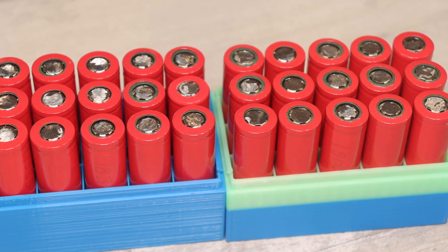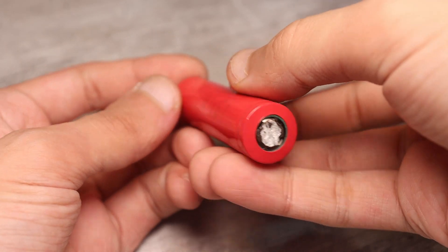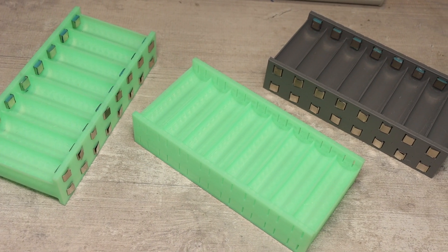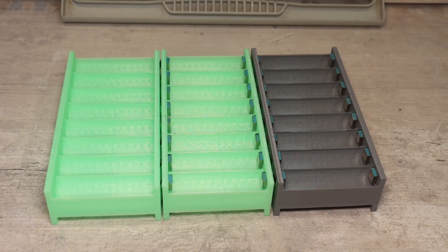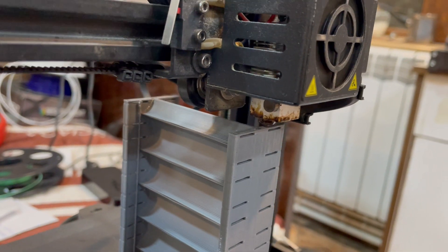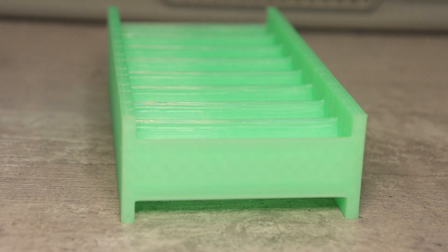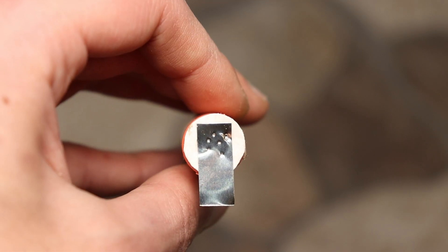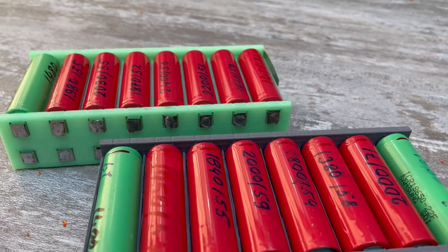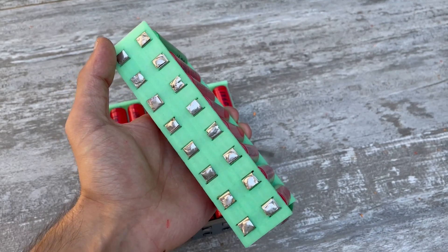With all cells ready, before sorting them we take care of other battery parts. Our battery is unusual — at the last moment I decided to abandon welding and use cell holders instead. Ordering from China would have been expensive and slow, so I 3D printed them myself. With holders, the battery can be easily serviced, checked, and individual cells replaced without completely disassembling the battery. The trade-off is that the battery will be more expensive, larger, and have slightly more losses.